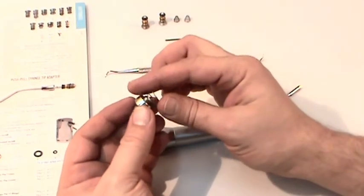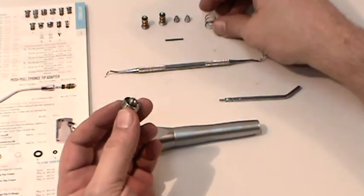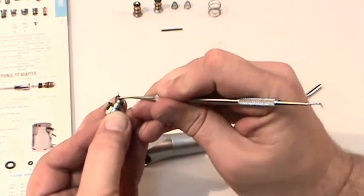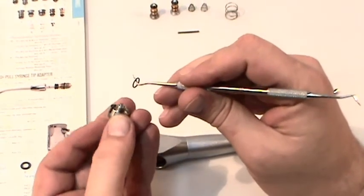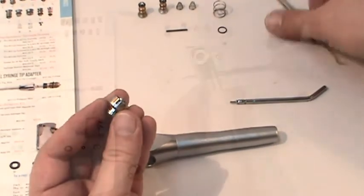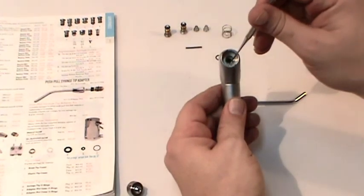Once the collar assembly and the collar spring have been removed, take your scaler and remove the skinny O-ring from the threaded portion of the collar assembly, just like last time. Don't forget the small O-ring that sits behind the assembly in the head of the syringe.